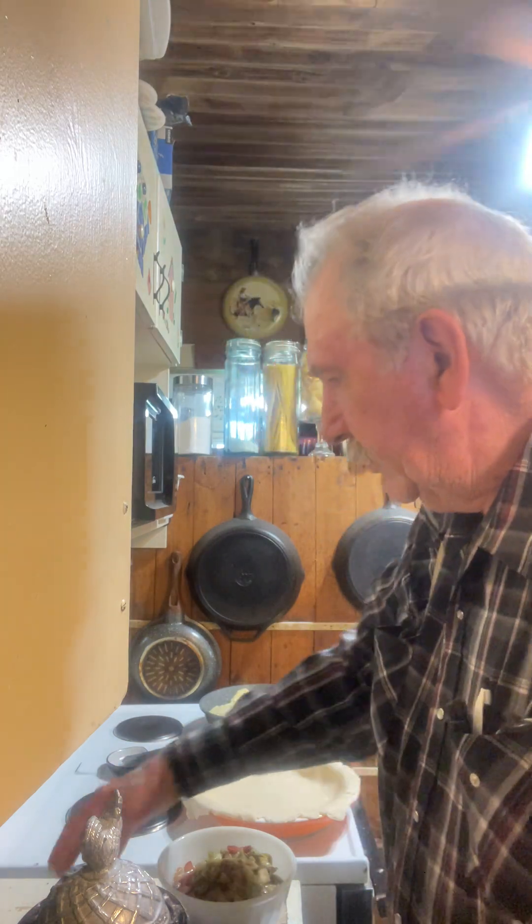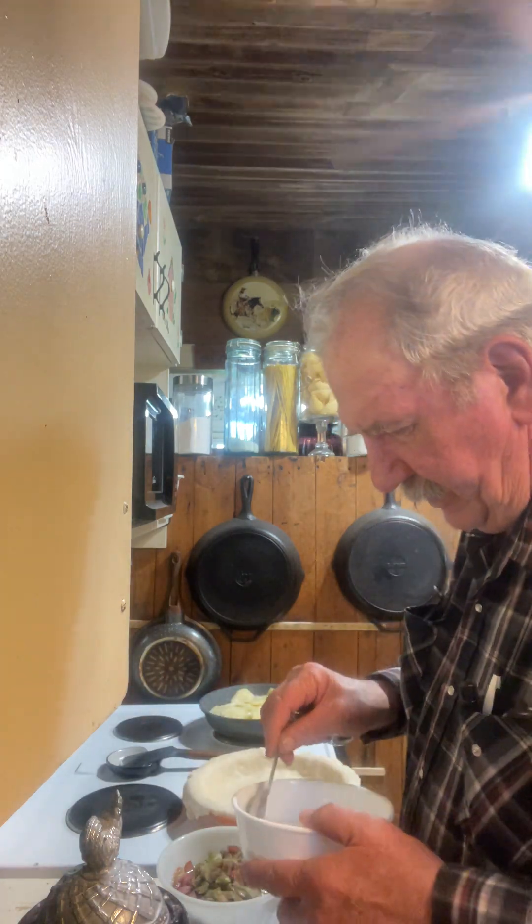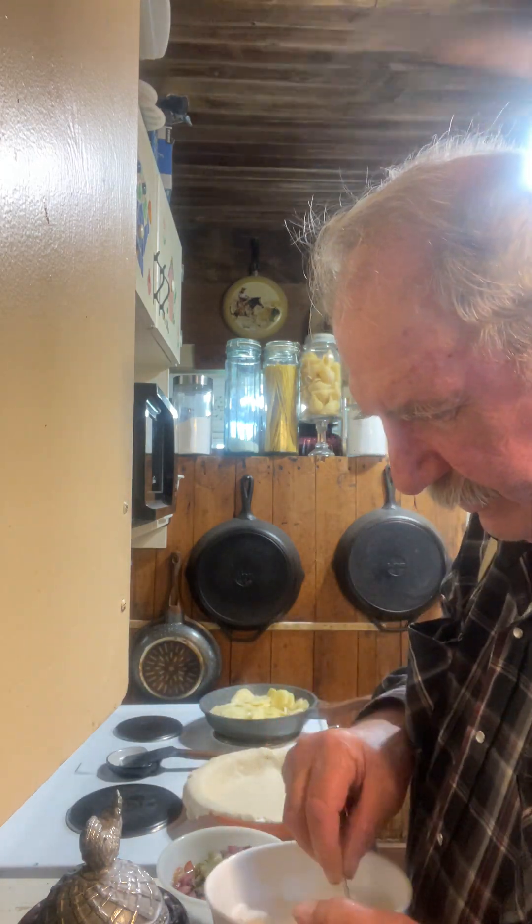Good evening everyone. I'm gonna slap together a rhubarb pie here — I hadn't done this in a long, long time. I'm gonna see how things turn out and give you a quick recipe.